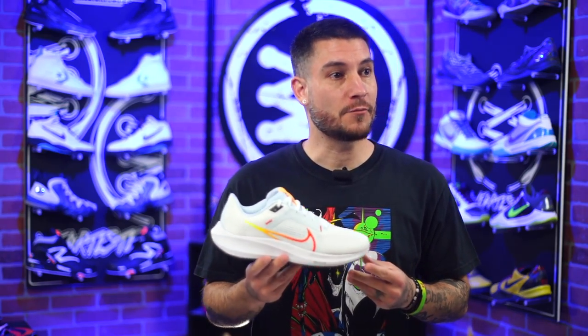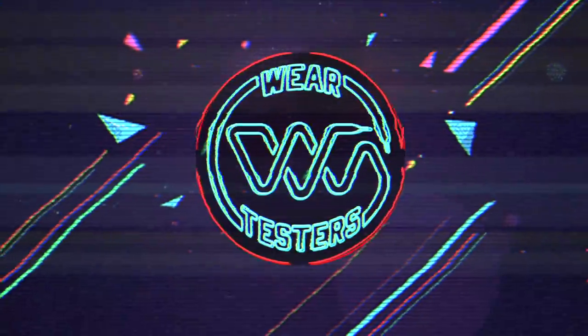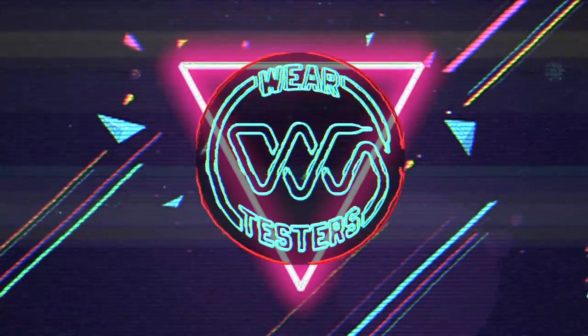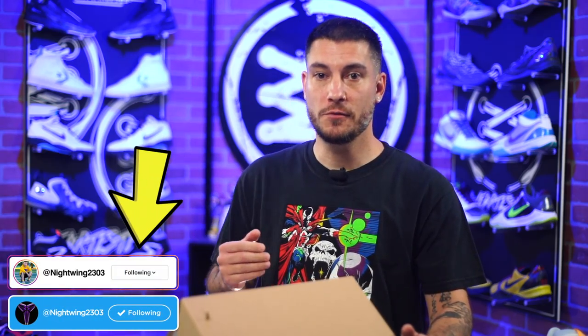This is the 40th edition of the Nike Zoom Pegasus. Hey, what's good guys, my name is Chris, welcome back to the official WearTesters.com YouTube channel. Today we take a detailed look and review at the Nike Zoom Pegasus 40.